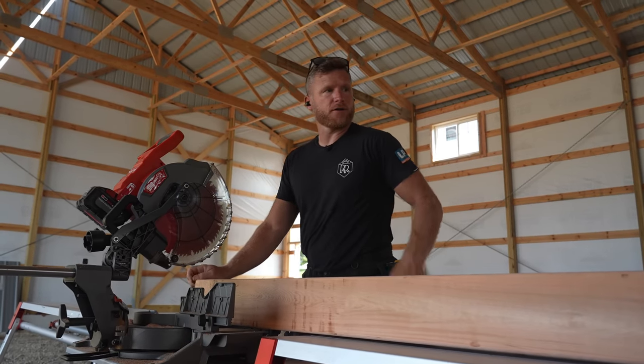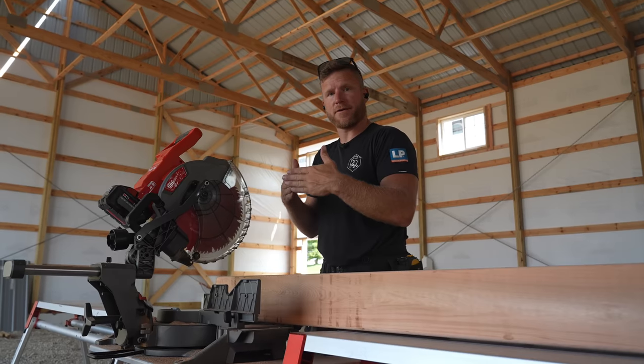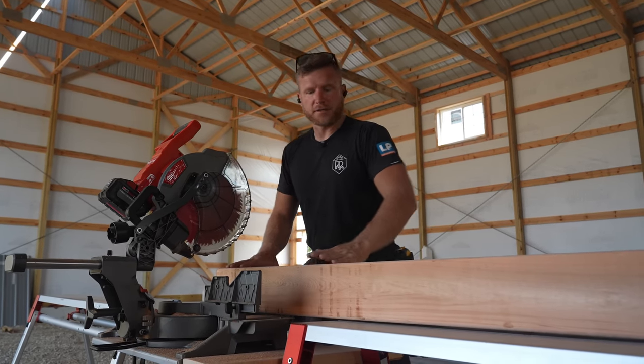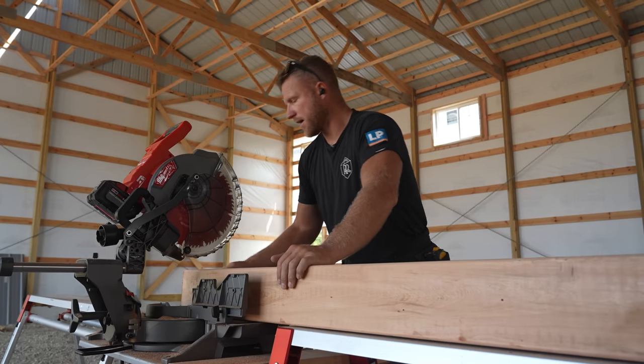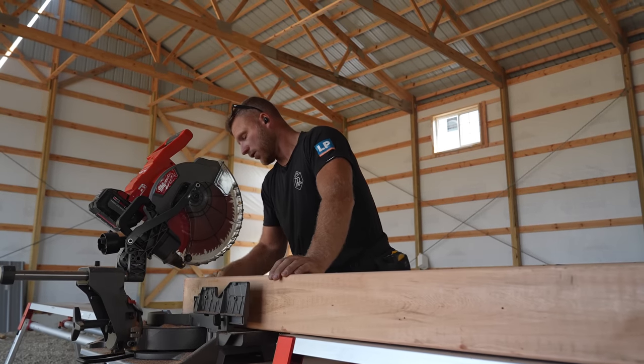Now that we're doing the headers, I have to join a butt end and also a mitered end on the corners. So I need to cut both ends, which takes a little bit longer, but it'll hopefully give me a much better connection point when I get up on the lift and start installing these.